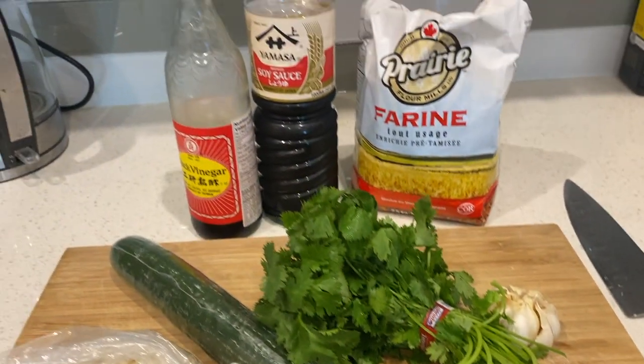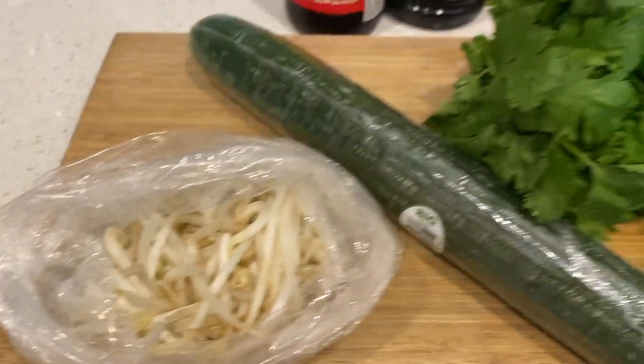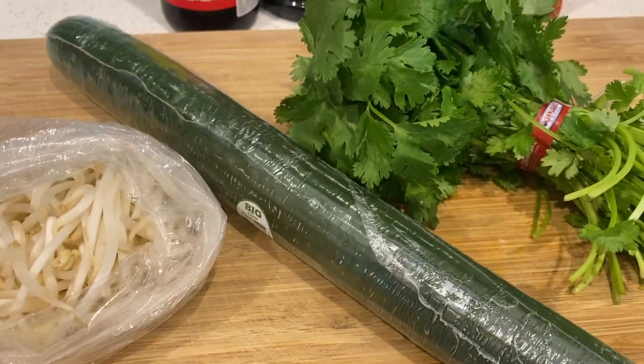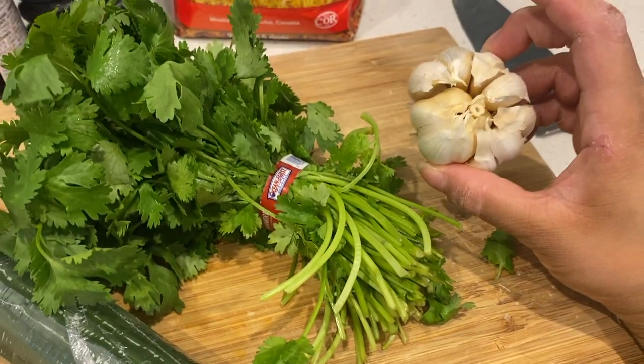Okay, we have a few ingredients here — feel free to mix it up if you'd like. I'm using some raw bean sprouts, an English cucumber, a bunch of cilantro, and some garlic, of course.